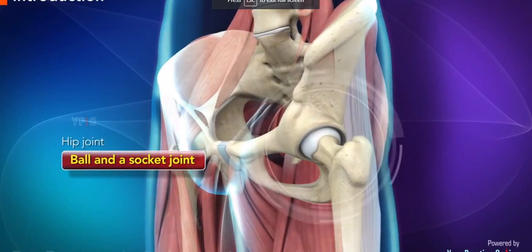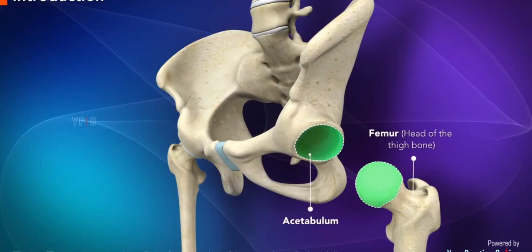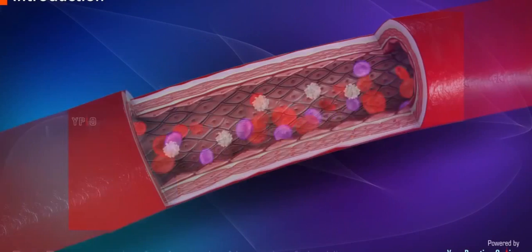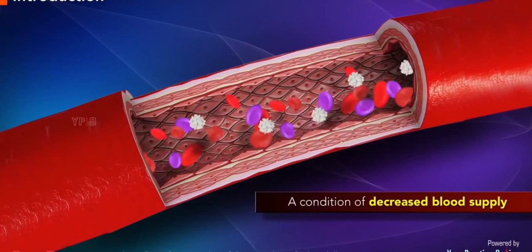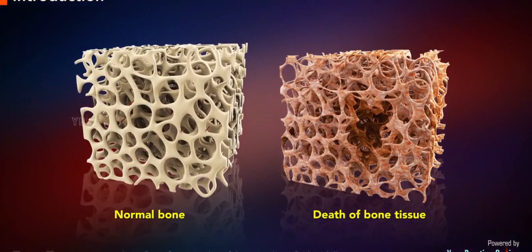The hip joint is a ball and socket joint where the head of the thigh bone, femur, articulates with the cavity acetabulum of the pelvic bone. Avascular necrosis is a condition of decreased blood supply to the bone causing death of bone tissue.